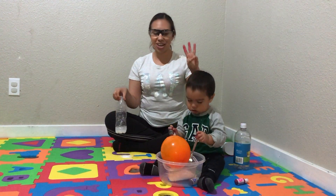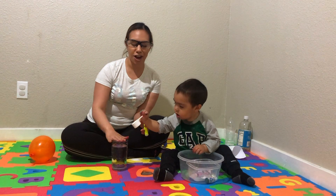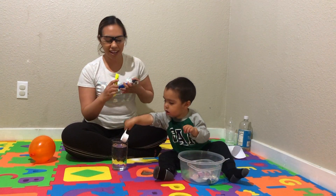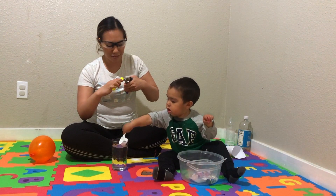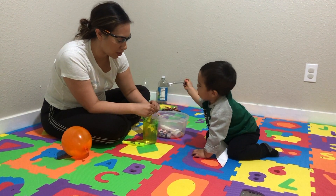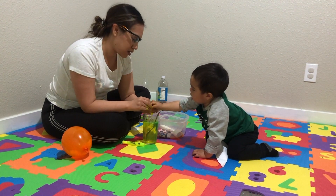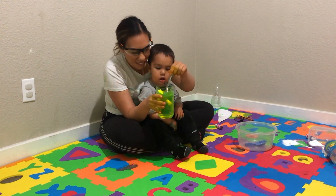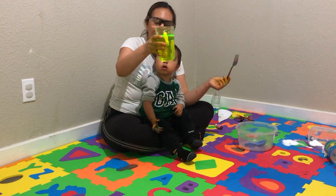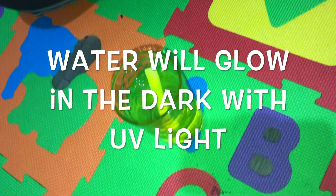Okay, let's get to our third experiment. On our third experiment, all we need is a cup full of water and a highlighter. We're going to get rid of the ink. I'm just using some pliers here. So what you're going to try to do is just push out the ink, and this might take a few minutes. And that's how we get Neon Glow Water! Yay! So cool!